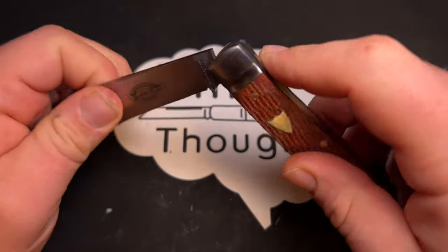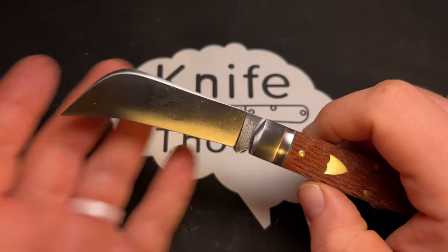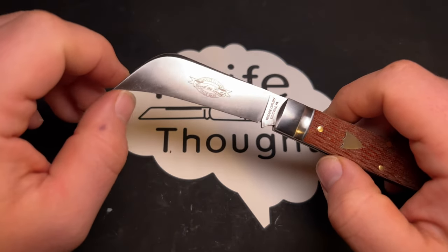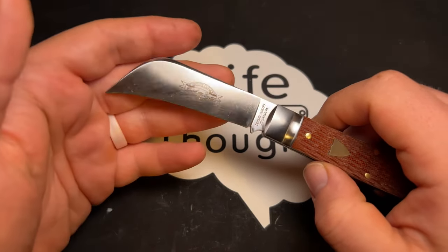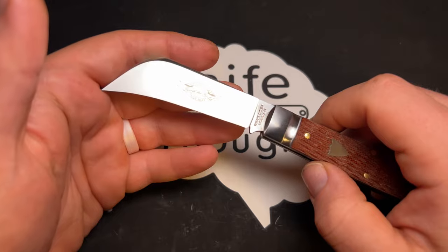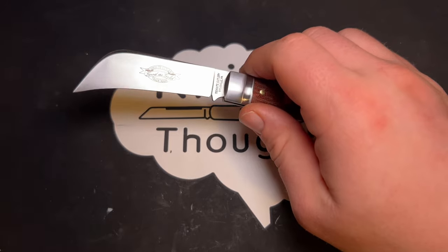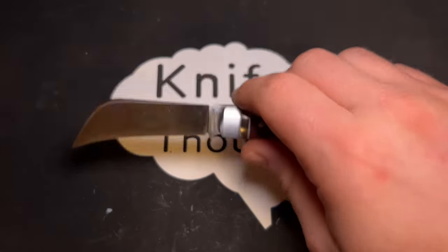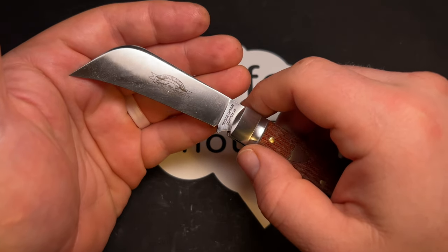Going in, I knew this isn't really my favorite blade shape. The P blade, or pruner blade, is kind of what you might call a hawkbill — it has a somewhat straight edge that then curves downward toward the tip. This is a blade traditionally designed for outdoor, agricultural, and gardening tasks, like trimming a stalk off a plant or cutting twine off a hay bale — situations where you're doing a lot of pull cutting.